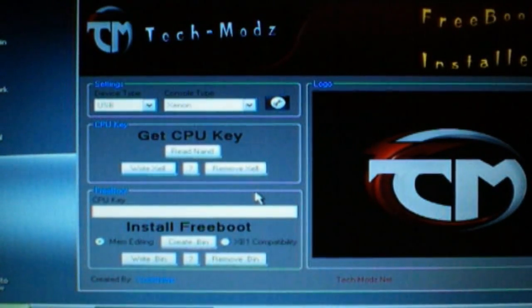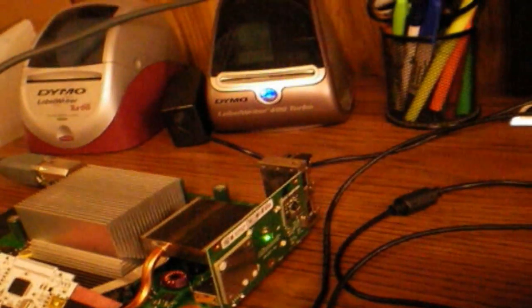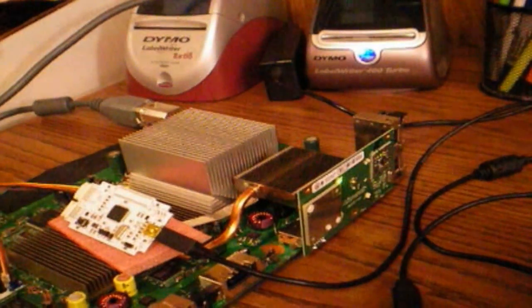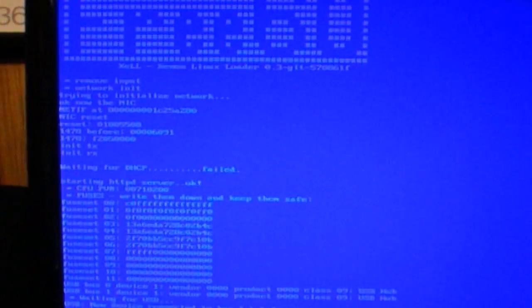Okay, we're going to unplug the USB. We're going to then turn on the console. And there's Xell. You're going to wait and you're going to get your CPU key. I've already got that, so I'm going to turn off the console.